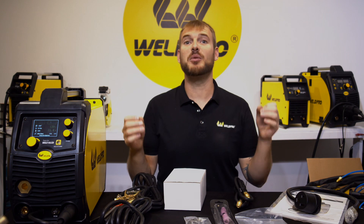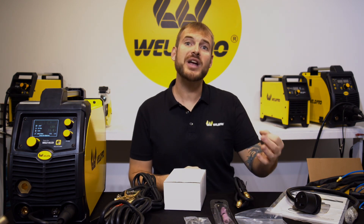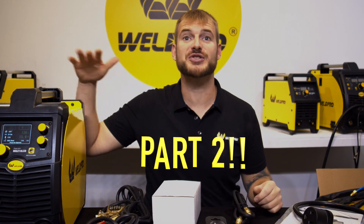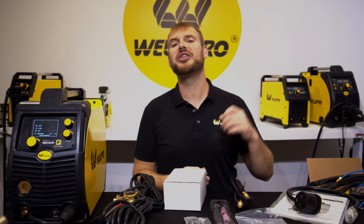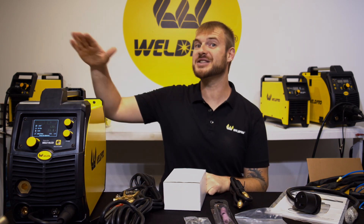That's all the components that come with the brand new MIG 210 LCD — hopefully this gives you a better idea of what you'll get when purchasing. Keep an eye out for part two where we show you how to connect all of these components, get the machine energized, and get ready to strike an arc. Hit the like and subscribe buttons and enable notifications so you can be alerted the minute we release the latest content from Weld Pro. Thank you so much for tuning in — we can't wait to see what you build with your MIG 210 LCD!